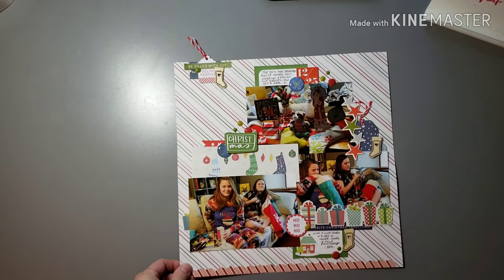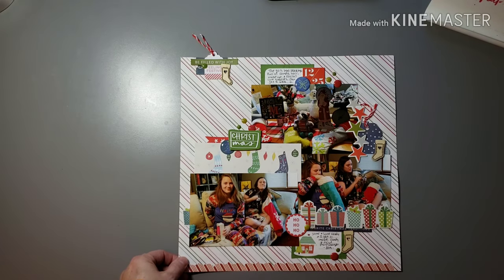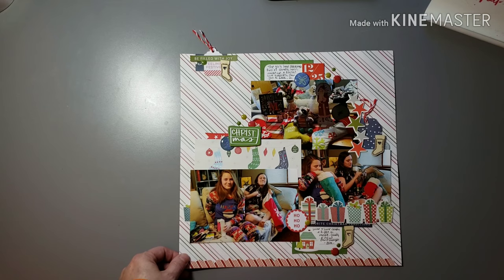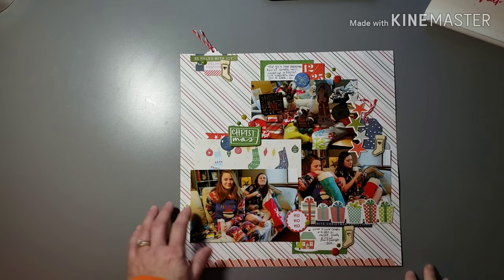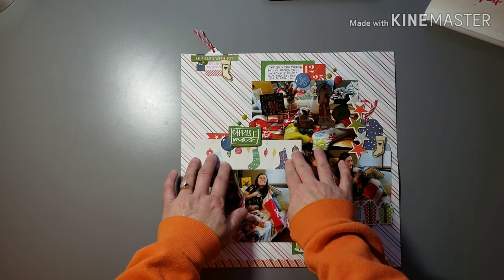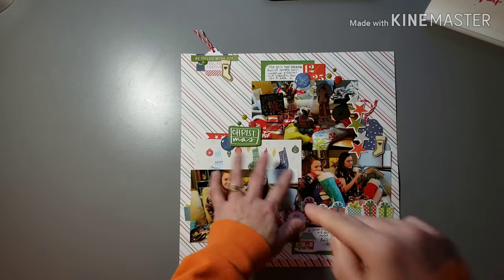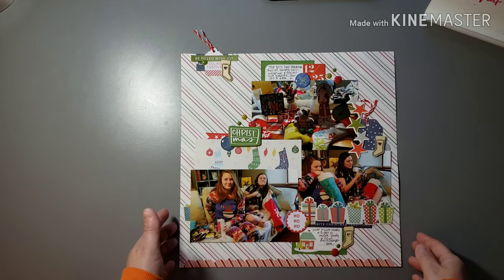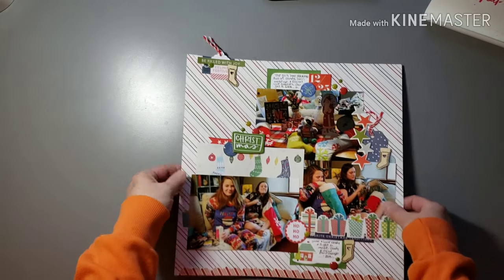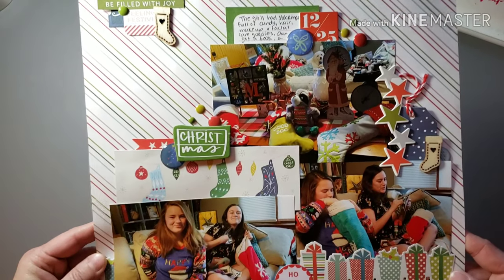This is from Christmas morning of this year — just them opening their stockings. Focusing on what they got in their stockings and pictures of those. Did like a cluster of the photos with this piece of paper — it was like cut apart or from a die cut pack — some fun embellishing throughout, a little cluster up top. Used some wood veneers from my stash, lots of enamel dots.